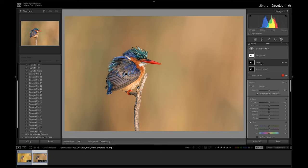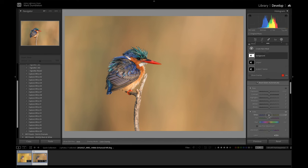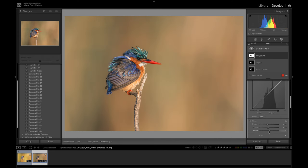Next, I want to cool down the background slightly and warm up the subject slightly — another adjustment that's going to help the subject stand out. I'll select the background mask and cool it down just a little bit, maybe add some magenta. Going back to the subject, I'll warm it up slightly. To enhance the subject even more, I'm going to darken the background a little and add a bit of negative dehaze, which will add some nice haze to the background to make it softer.